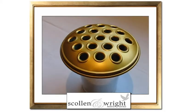Here we have a metal grave vase with gold coloured locking lid. This vase is suitable to be used on headstones with a pre-drilled hole, which tend to be a standard diameter, or can be used as a standalone item at the grave side.